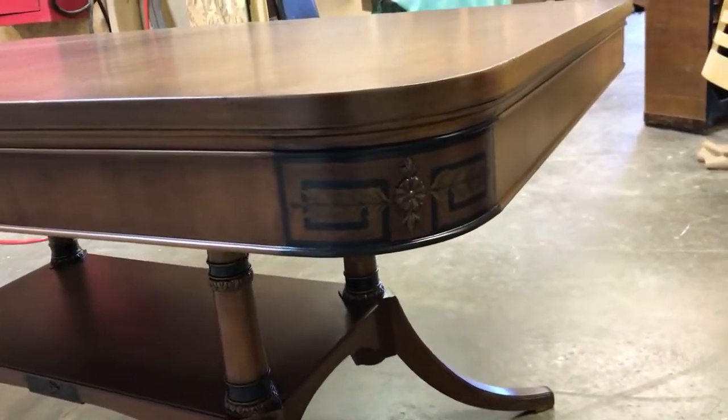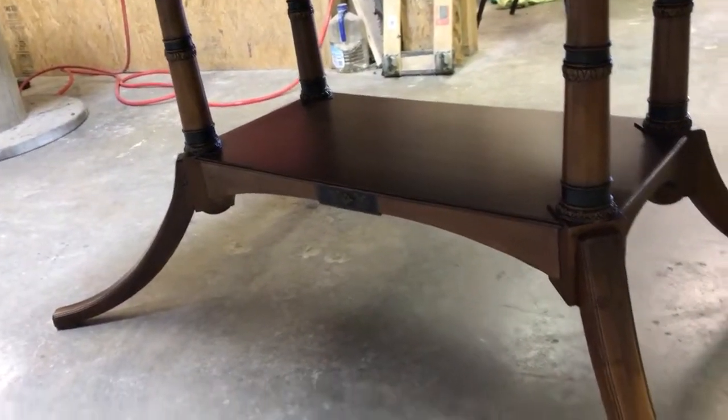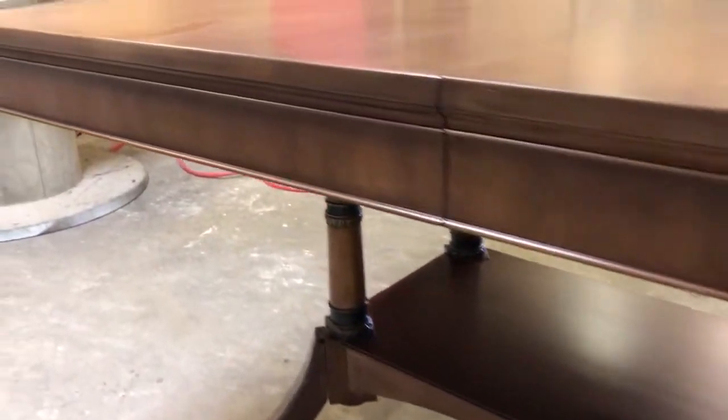It's got some beautiful decorating work on it. It's got some down on the legs. Just a beautiful old table. I love the legs on it.